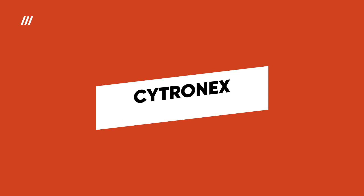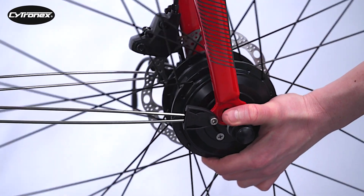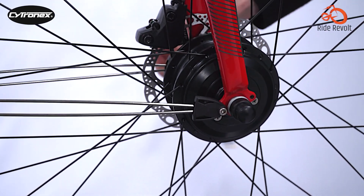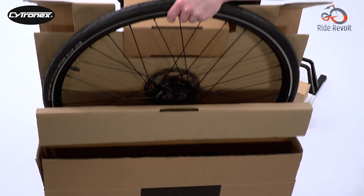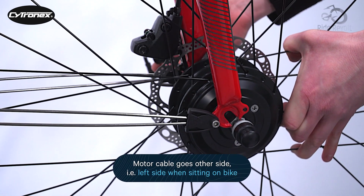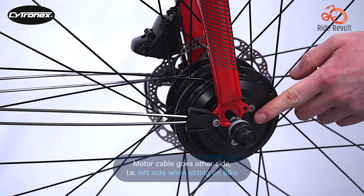The Cytronex electric bike conversion kit has recently gained positive reviews for its intelligent design, robust engineering, and smooth performance. While the initial purchase process can feel a bit complex, it reportedly ensures a straightforward installation down the line. Reviews state that conversion only requires basic Allen keys, thanks to Cytronex's thoughtful design.